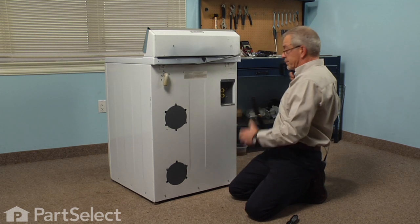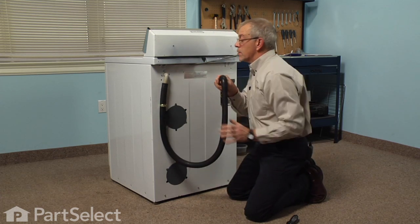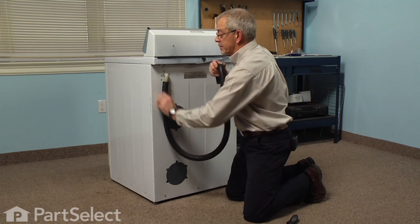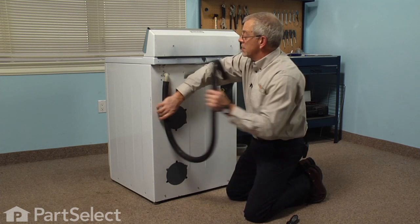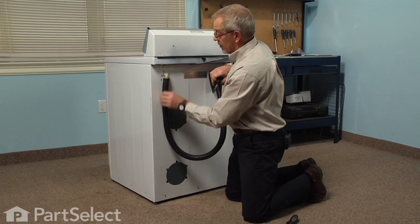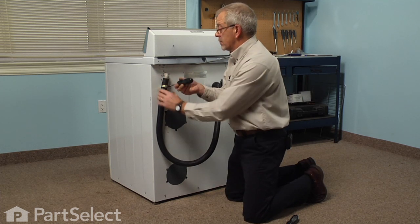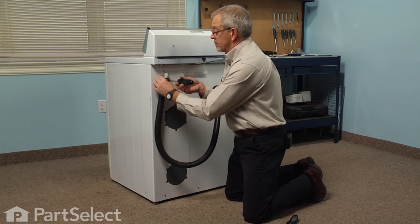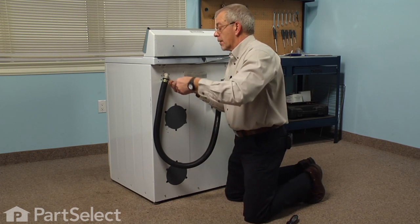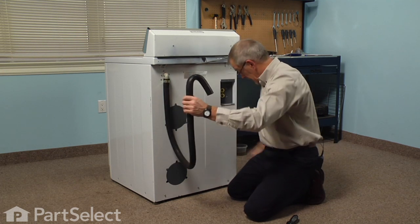Next we're ready for the drain hose. Use caution when putting that drain hose on that we don't create any outward pull on that elbow so that we don't break it. Just twist it on back and forth. We'll move the clamp up into position and snug the clamp up. You'll want to make sure that you have the hose turned to whichever direction it will need to be when it's installed, and tighten the clamp at that point.